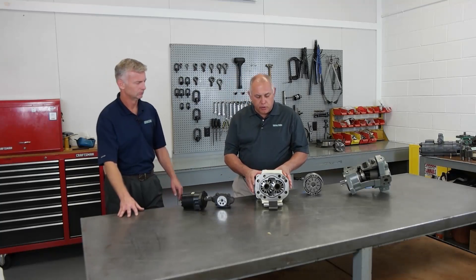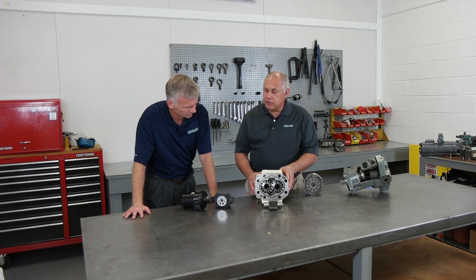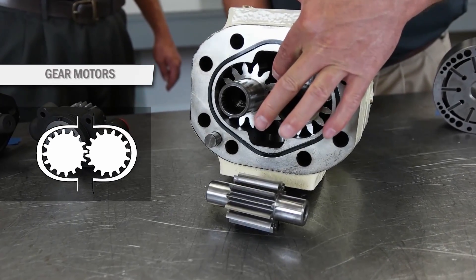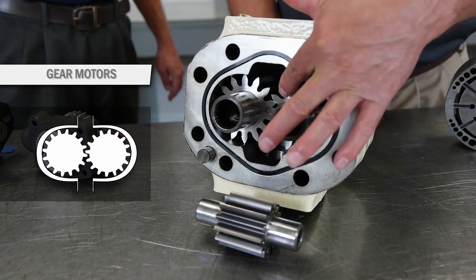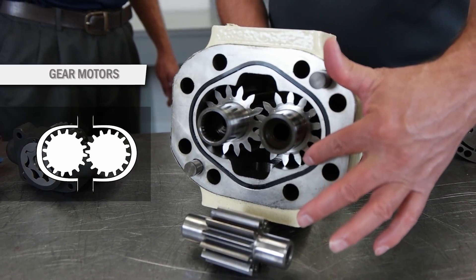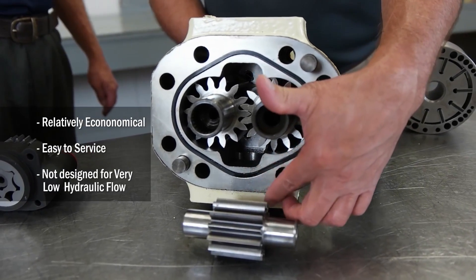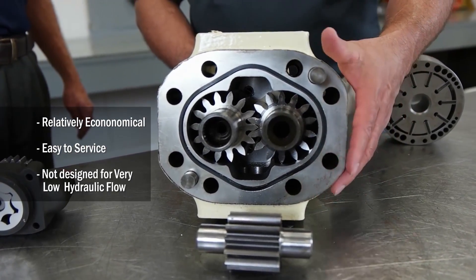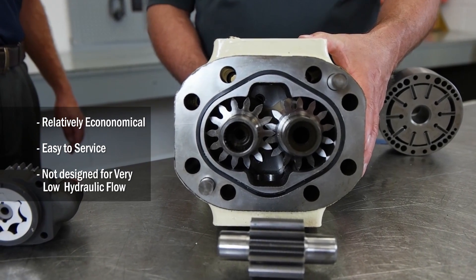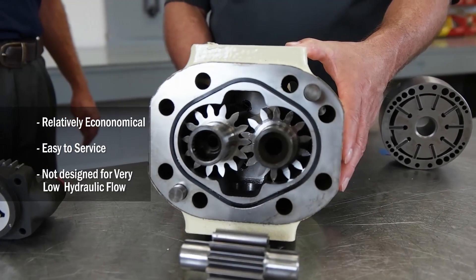Next I'd like to show you a gear motor, very much like a gear pump. Fluid fills the space between the gear teeth and then rotates around the housing following a path and then is discharged. Gear motors are economical and easily serviceable. However, gear motors do have more internal leakage than other types of motors. Because of this they do not perform well in applications with very low hydraulic flow.